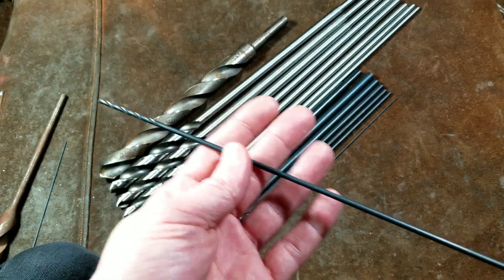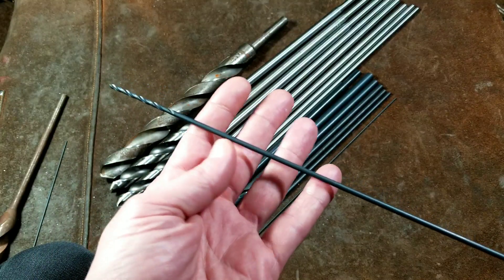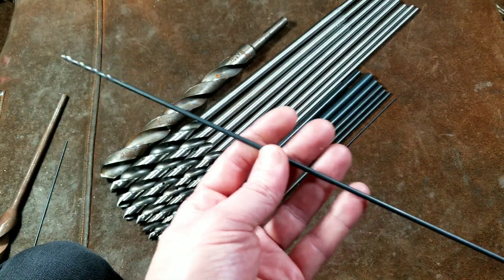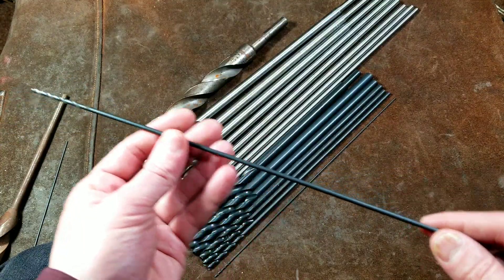Because oftentimes there are many types of operations where you do need to make some holes, drill some rivets, etc., and you need extra long reach because of all the tight spaces that exist on aircraft. So they make these super long drill bits.